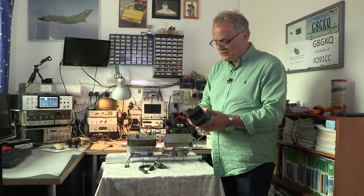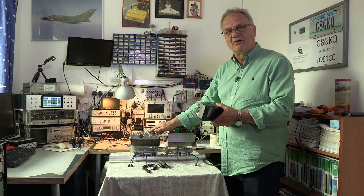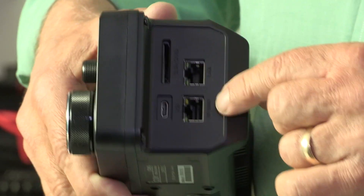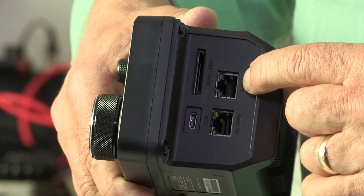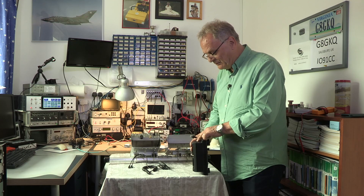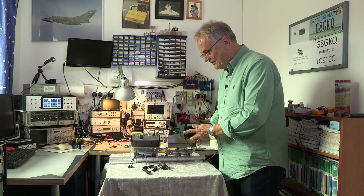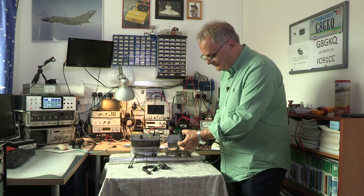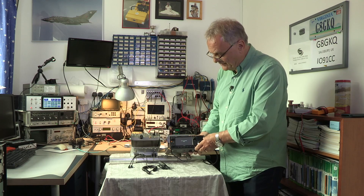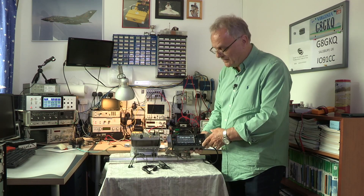Let's see what it looks like when we power it up. We'll plug the 13.8 volts in and connect the lead to the RF unit socket — not the LAN socket. Press the power button, we've got a green light, and up it comes with the familiar ICOM opening screen you'd see on the 9700, the 705, or the 7300.